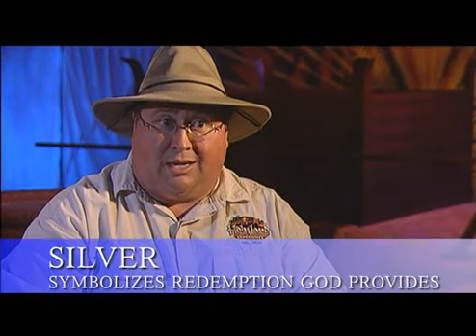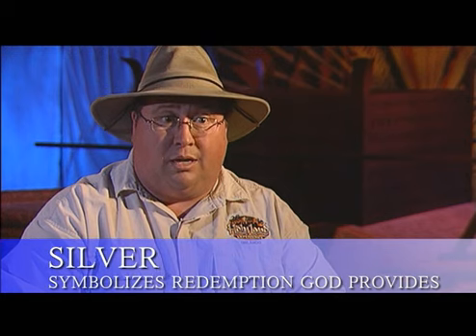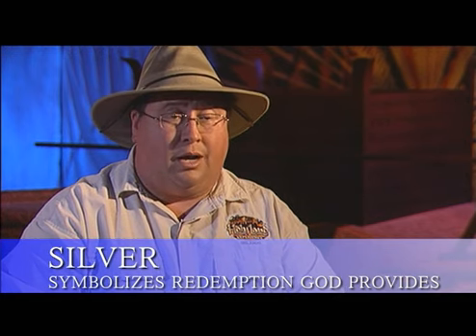Thus, the sockets of the tabernacle, even though many don't think much about them, were very significant — not only in their use, but also symbolically, pointing one to the worshiping of God.